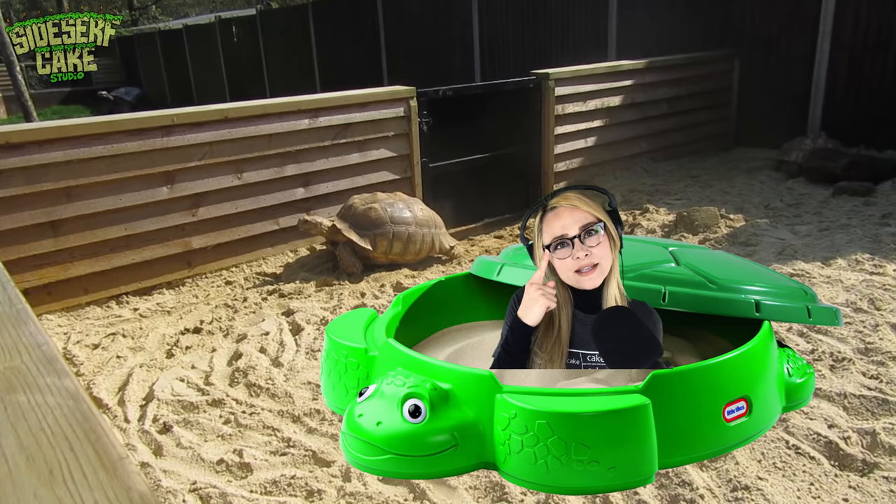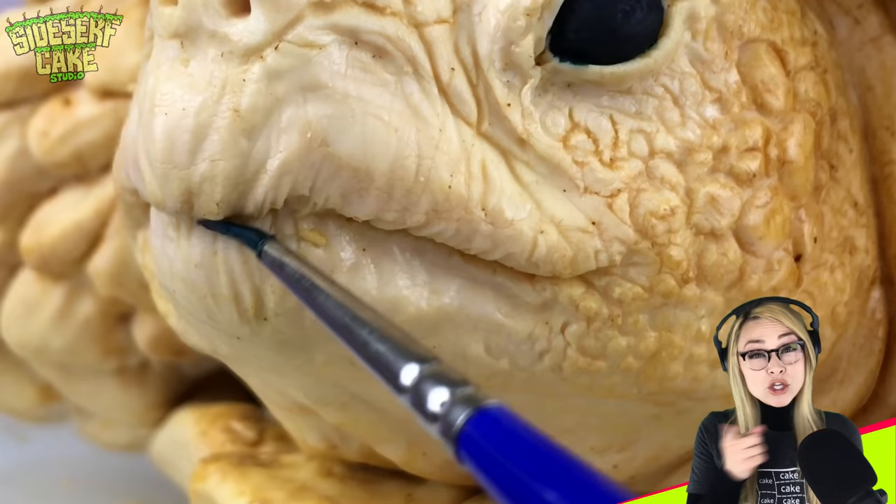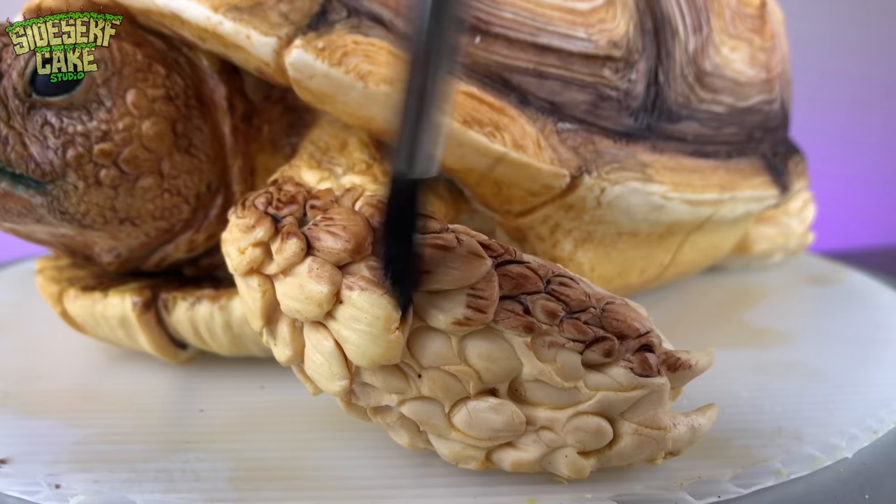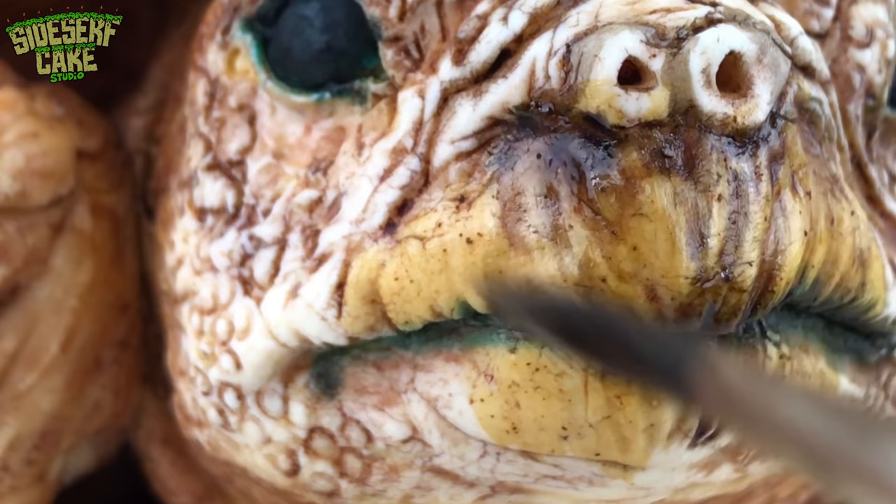Did you notice I'm wearing a turtleneck? And I'm wearing tortoise shell glasses. And I'm also buried in a turtle-shaped sandbox — you know that I'm dedicated to this cake theme. Because it's summertime in Texas, USA, and I'm warm. This sandbox is a lot deeper than it looks.